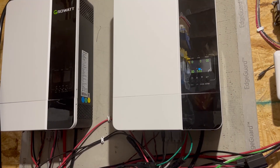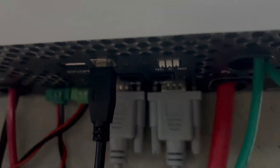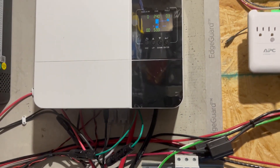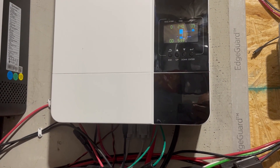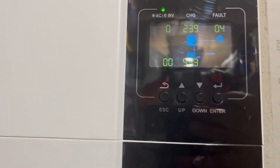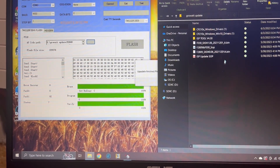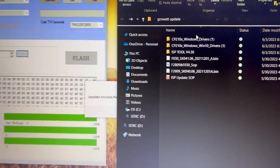All right, flashing the firmware to these Growatt SPF 5000s. You basically need the cable that came with your inverter — USB Type-A to USB Type-B, the square port on the bottom of your Growatt. Just make sure you have your battery power connected; the solar is turned off and it's not putting any power out. The programs you get from Signature Solar or Growatt — you need to make sure your drivers are installed.